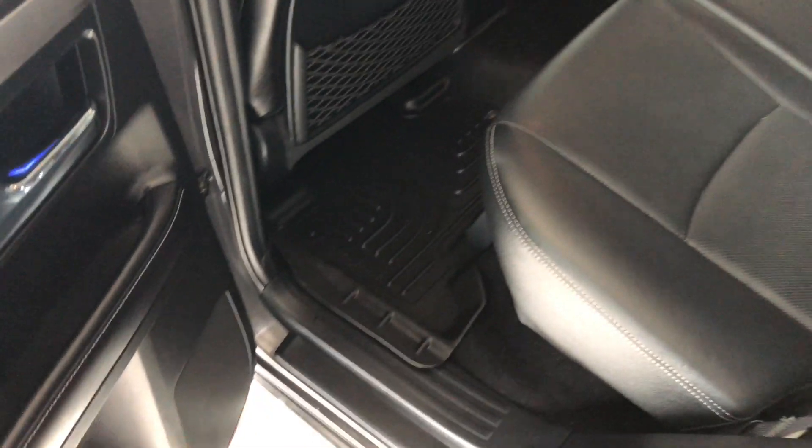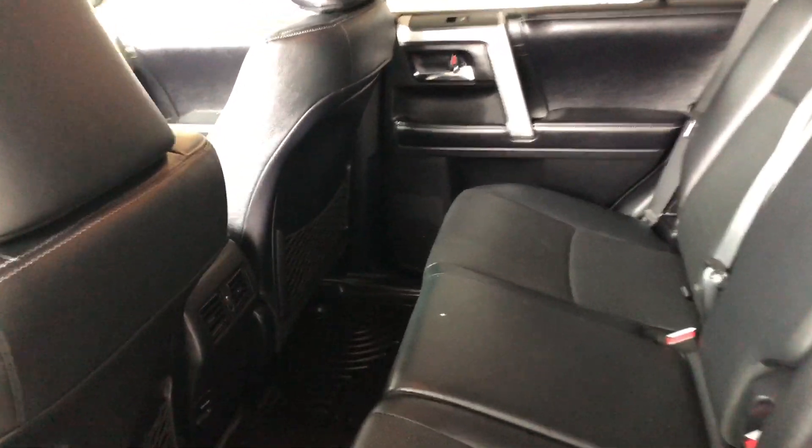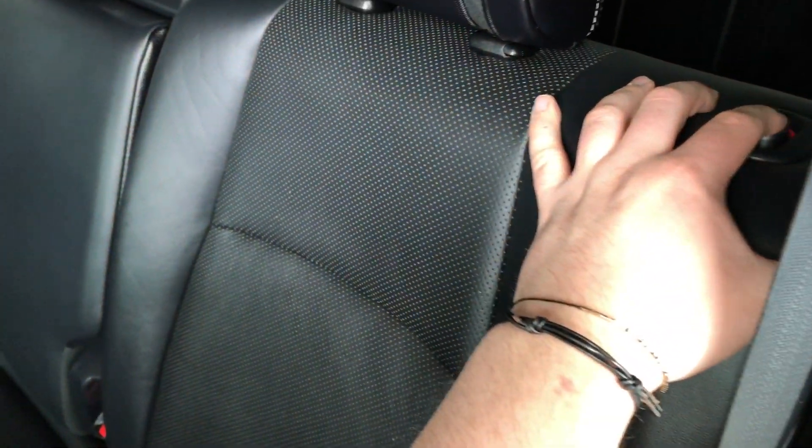Now inside the back, we have some storage in the bottom of the door, just like the driver's side, continuing with the all-weather mats and black leather. Taking a closer look, behind the front passenger and driver's seat you do have these little nets for extra storage. These rear seats also fold down — there's a little button here in the corner.